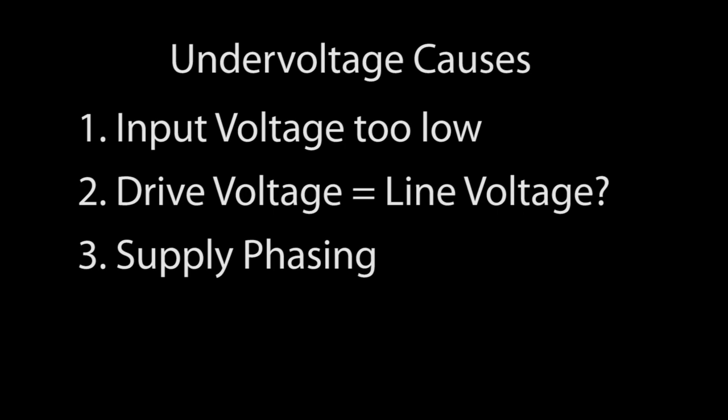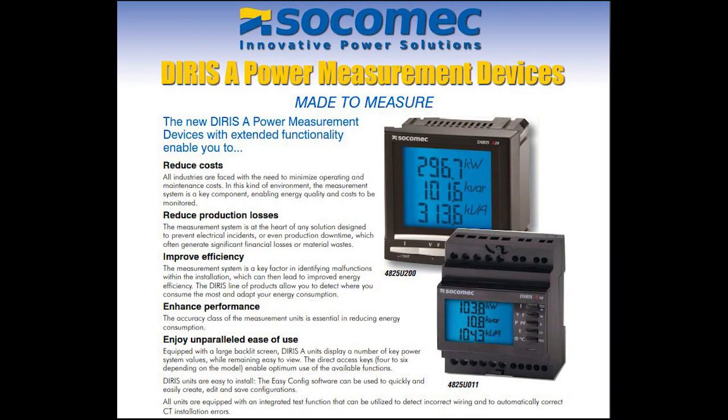If you think you might have power line issues, consider using one of these power analyzers. They provide full power system analysis of single phase, two phase, three-phase three-wire, and three-phase four-wire systems. You can configure and communicate with them via Modbus RTU, and they even have alarm outputs.